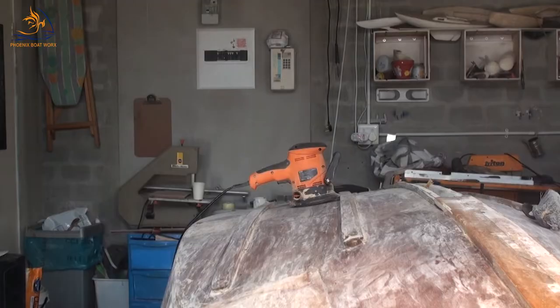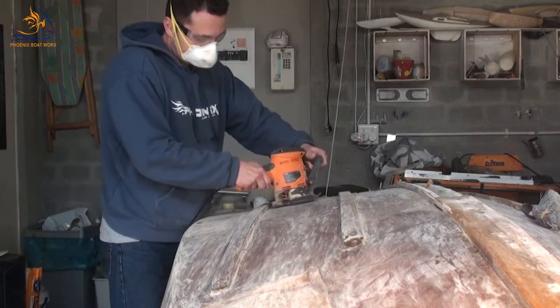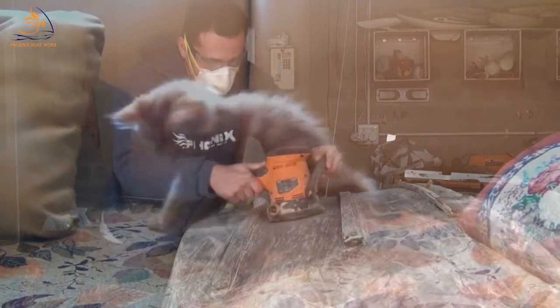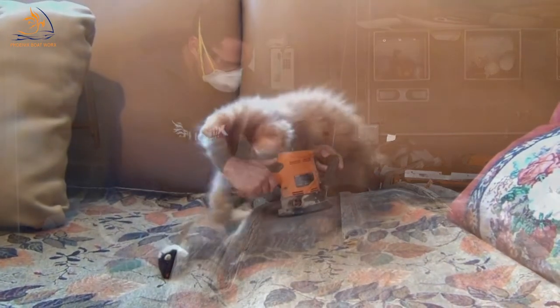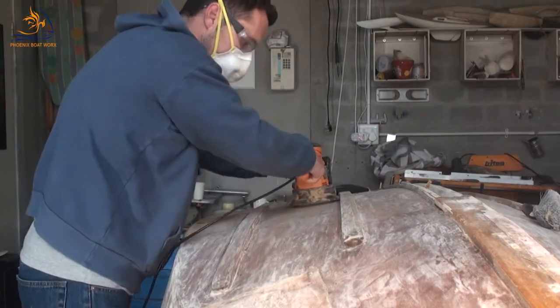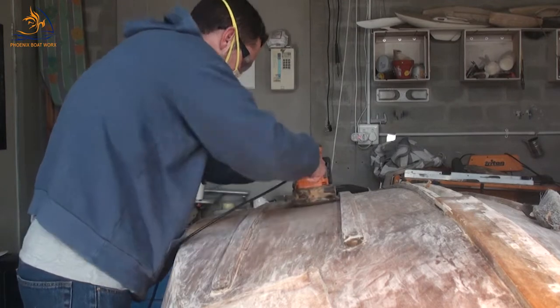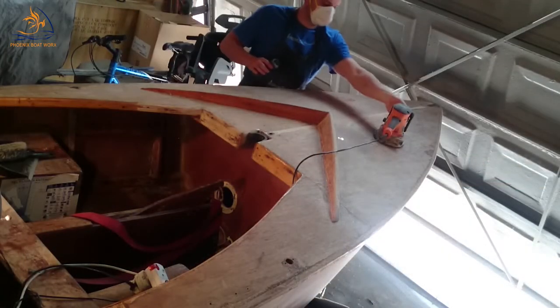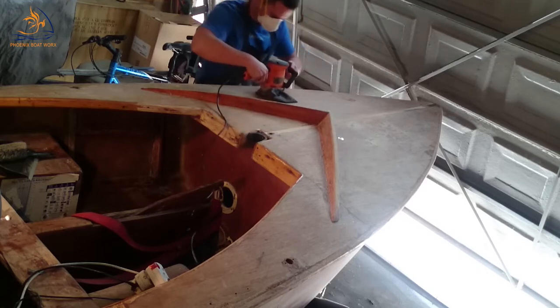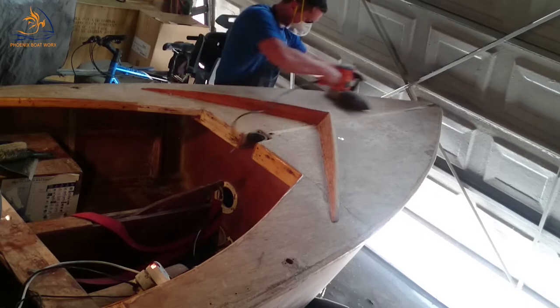I was in two minds about doing a sanding segment on the restoration of this GP14, mainly because sanding is so boring. I was thinking how can I make this more interesting — maybe overlaying it with cute cat videos — but nobody would learn anything by that. So I'm just going to give you a short, two-minute rundown of my sanding process that I mainly use while working on or restoring boats.